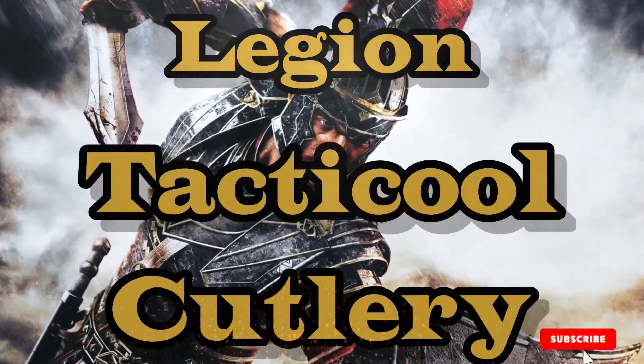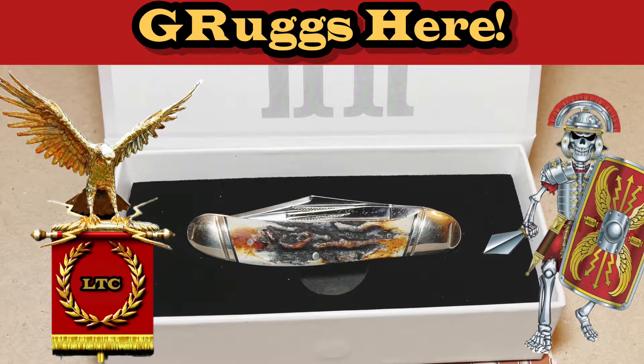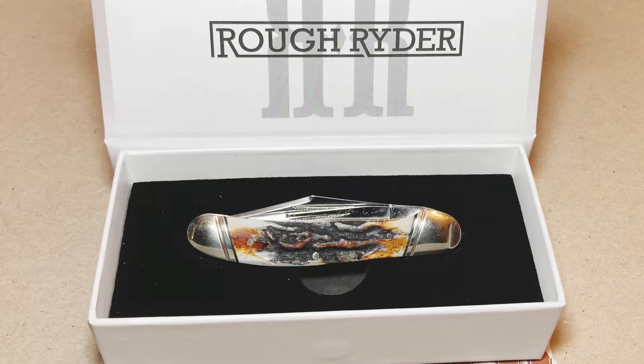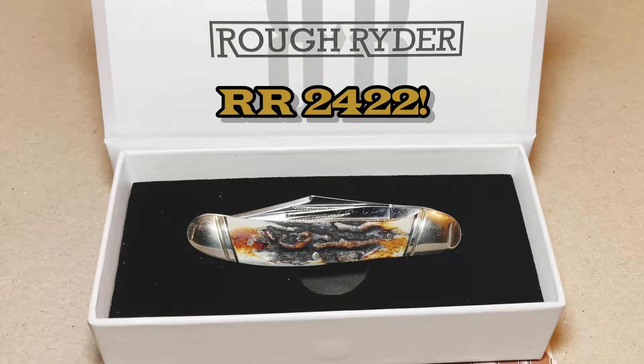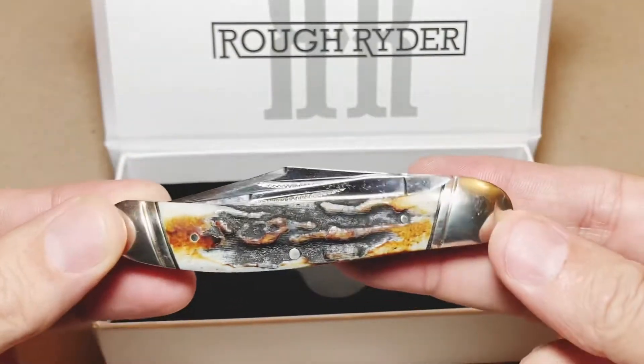Legion Tactical Cutlery. Hey everyone, how you guys doing? This is Grugs of Legion Tactical Cutlery, and I wanted to bring you something real quick. This is the Rough Rider Copperhead Cinnamon Stag Bone. Really nice knife, just wanted to show you guys real quick.